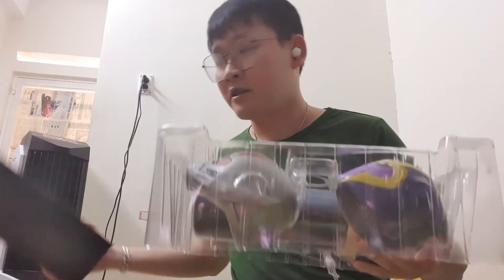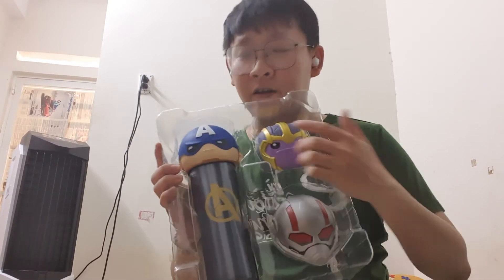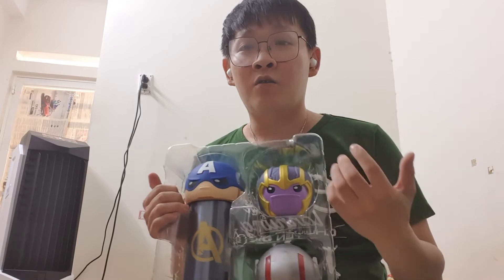Okay, now I will unbox this. So amazing — I like to unbox boxes, and this box is so special because it contains very valuable gifts. I heard that somebody who is a big fan of Marvel Studios would really pay a great deal of money to get these gifts.